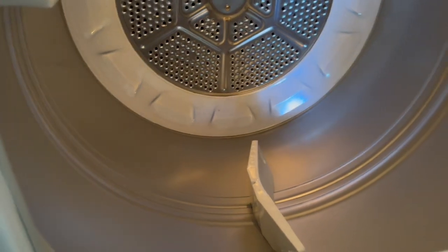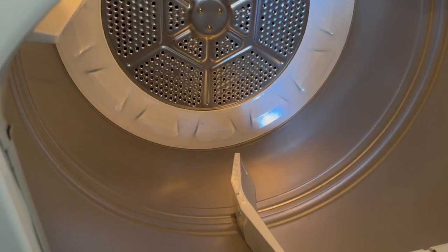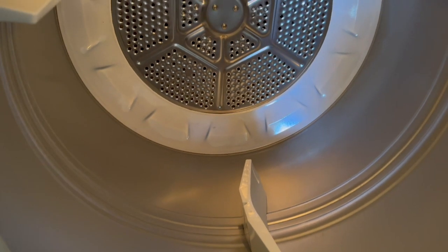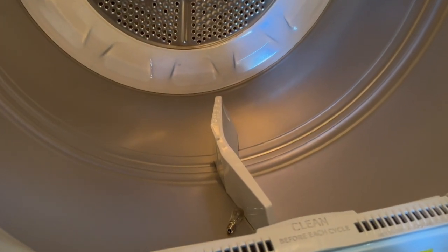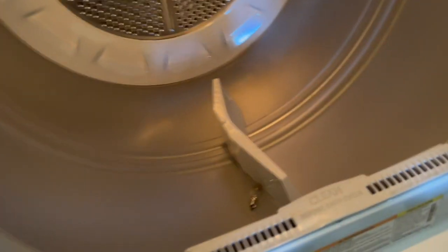There is a little bit of a difference from the 10-watt to the 6-watt, but as you can see it's pretty bright in there. It's really not necessary for the dryer to be super bright inside, because once you close the door the light turns off anyway.